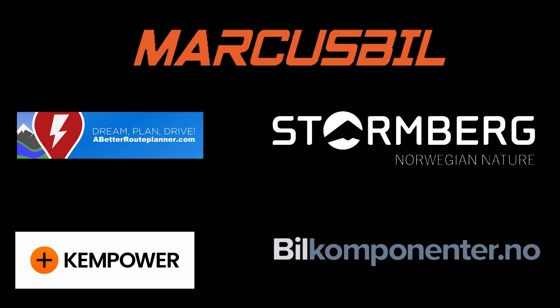This video was brought to you by Abedro Planner, Kempower, Markus Biel, Stornberg and Biel Komponente.